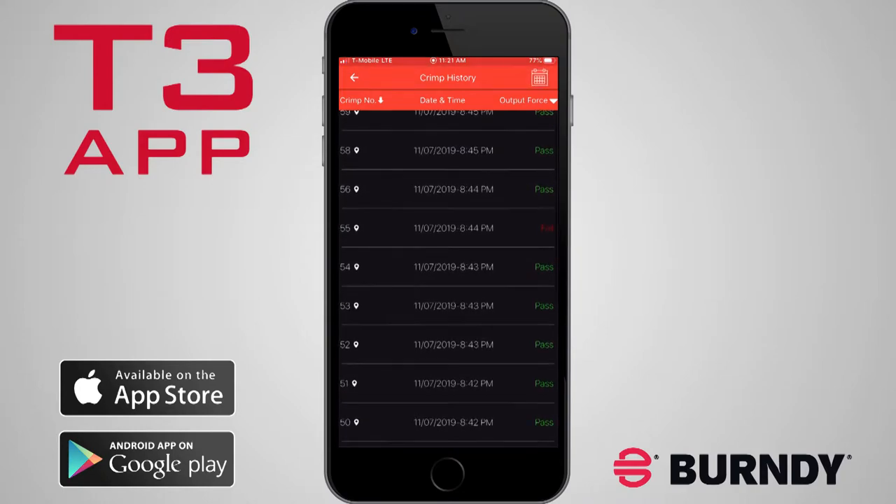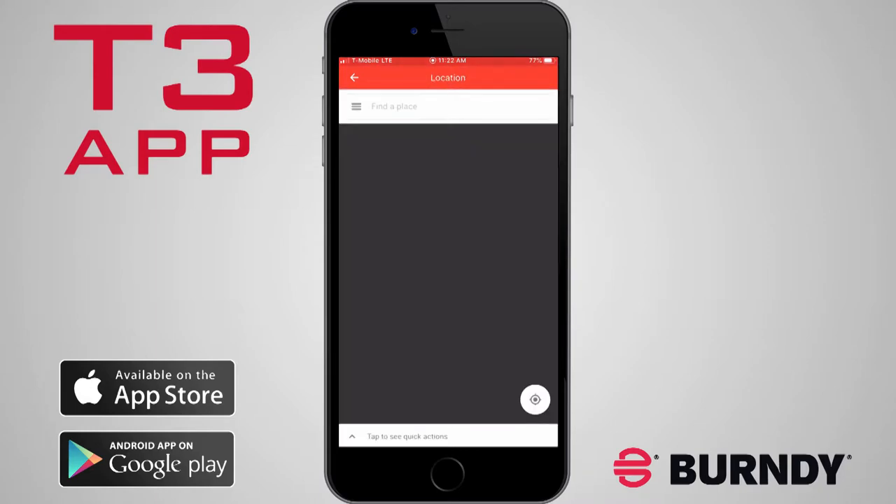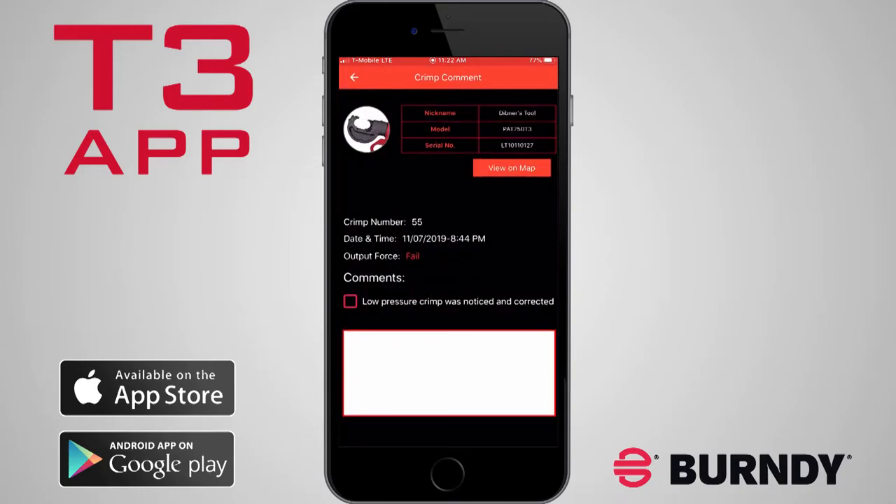Unique to Burndy T3 tools is the ability to select an individual crimp to view and edit detailed information. You can check to see if the tool was able to record a clear GPS signal and tap View on Map. If a tool did not reach full pressure, you can check this box to flag the failed crimp, indicating it was noticed on the job.